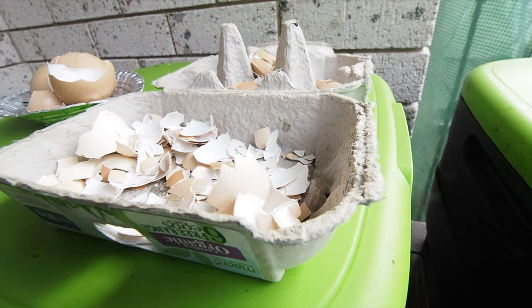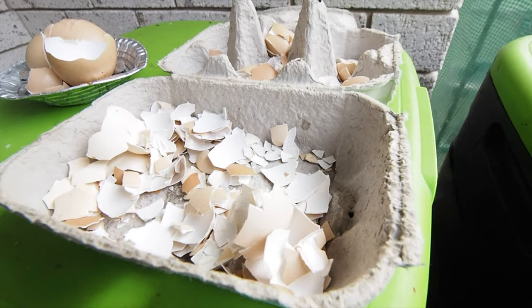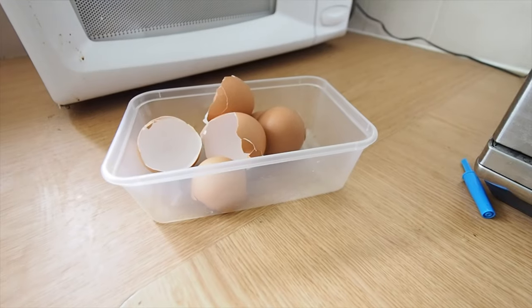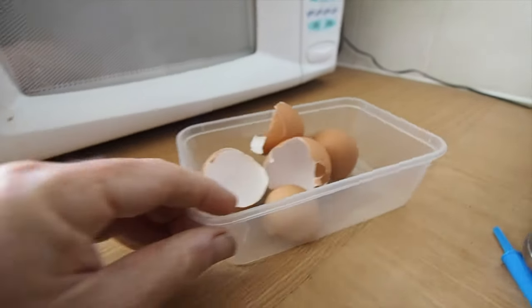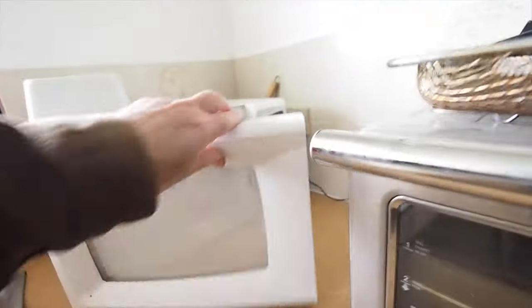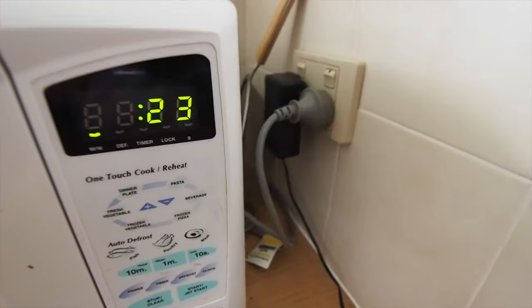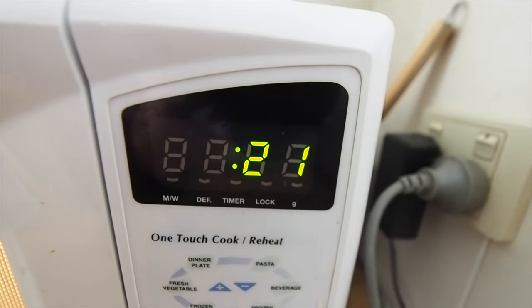I have two methods I use to turn my eggshells into grit. One is to let them bake in the sun for about a week; the other is to throw them into a microwave for around about 30 seconds. Either way works great — they both end up drying out so they can be crushed into a nice fine powder.